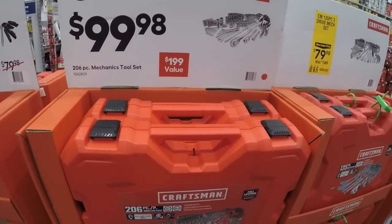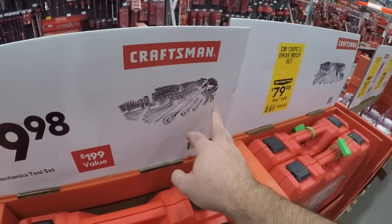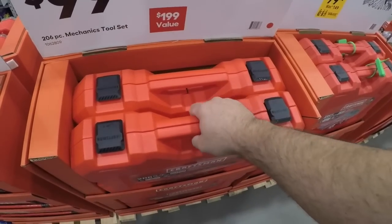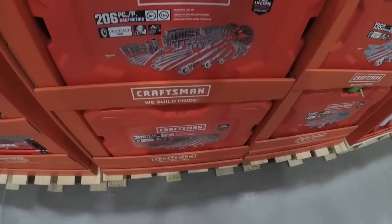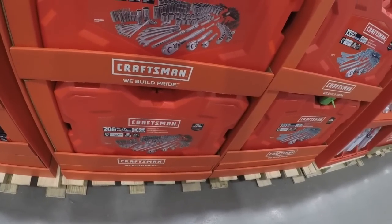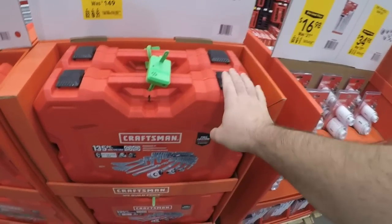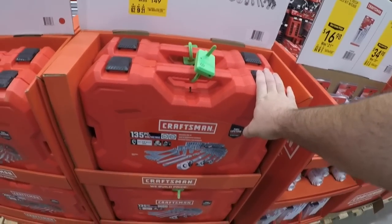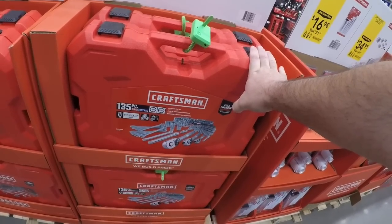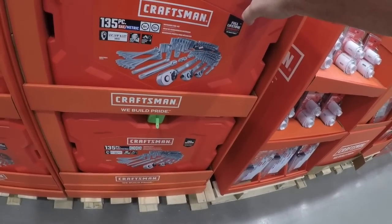A hundred dollars for the 206-piece — this is going to have more sockets and hardware than filler. There's still going to be some, but this is the way to go if you want a suitcase-style set. You get 72-tooth ratchets. This is a nice kit here — even less filler, 135 pieces, and it's 80 bucks. If you want something a little bit smaller, it might just be the way to go.